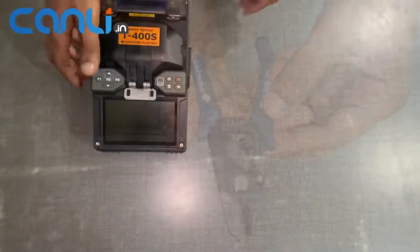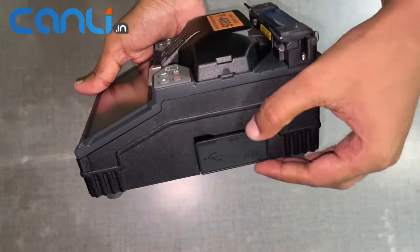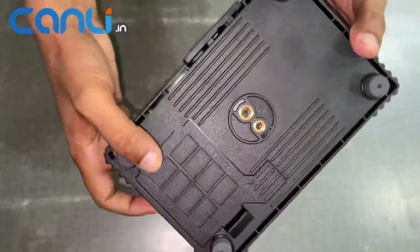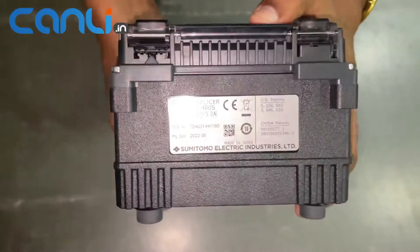The T400S Fusion Splicer is a highly efficient and reliable tool for splicing fiber optic cables. Its compact design and lightweight make it easy to carry around, making it an ideal tool for fieldwork.